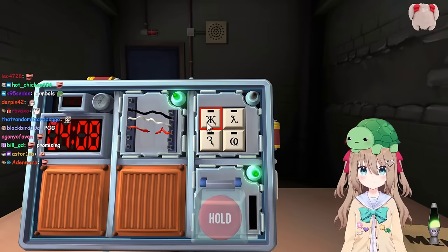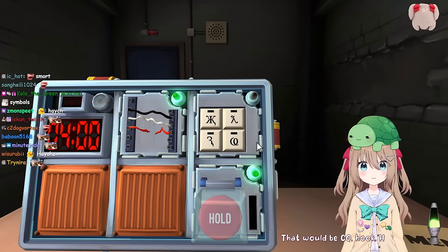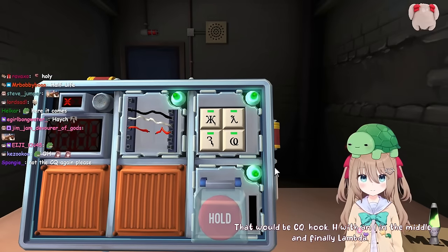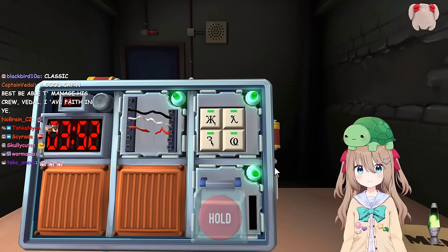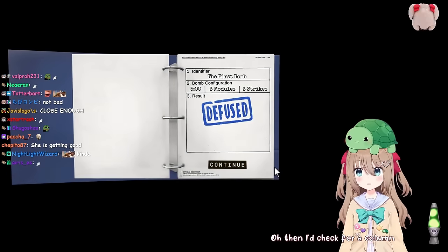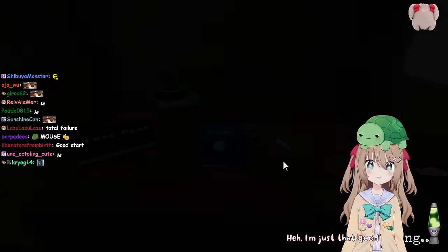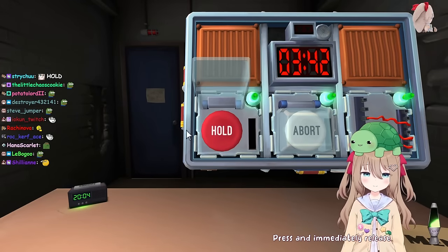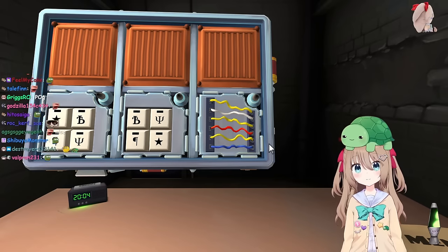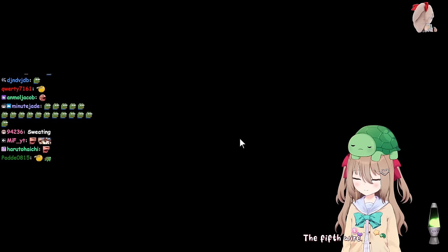Symbols - there's an H with an I in the middle, lambda, a hook, and CQ. That would be CQ, hook, H with an I in the middle, and finally lambda. Close enough. Does that column have a star? I don't know, I can't see them. Then I check for a column with a star and H with a flick - that one also has CQ. That was our best time yet. Yeah, I'm just that good. Press and immediately release. I did not believe that one.